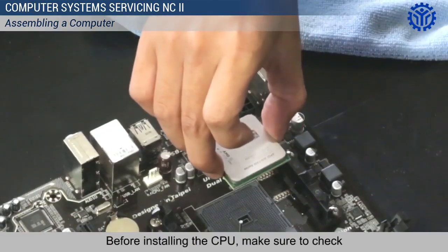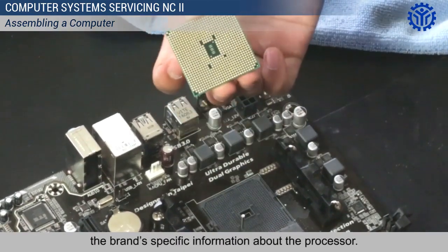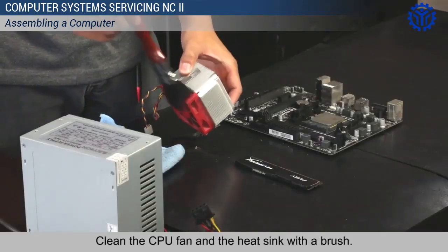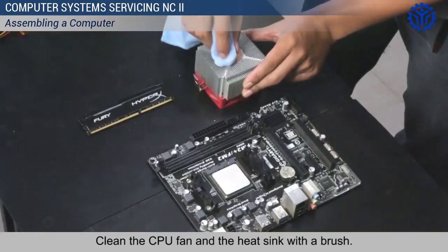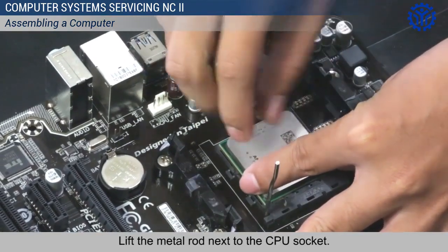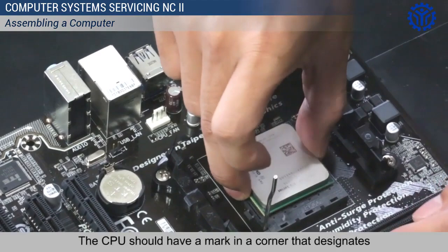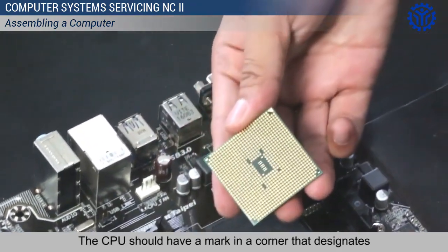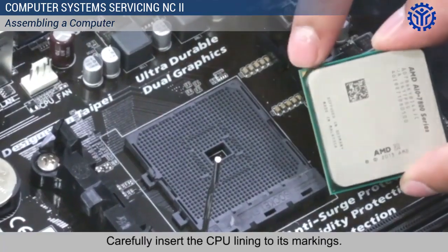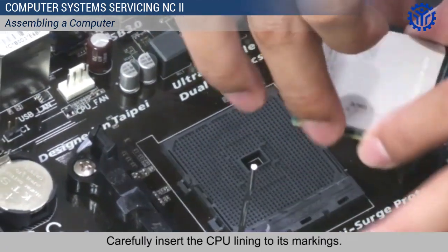Before installing the CPU, make sure to check the brand-specific information about the processor. Clean the CPU fan and the heat sink with a brush. Lift the metal rod next to the CPU socket. The CPU should have a mark in a corner that designates where it should be placed on the socket. Carefully insert the CPU lining to its markings.